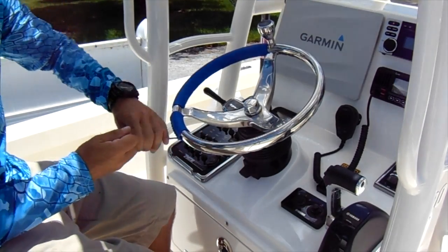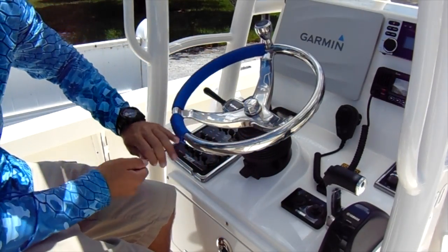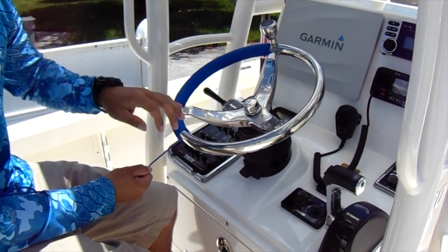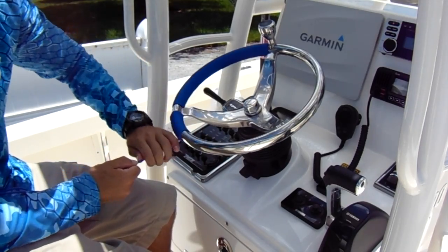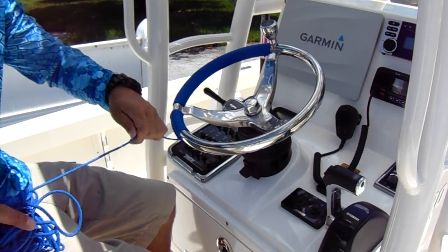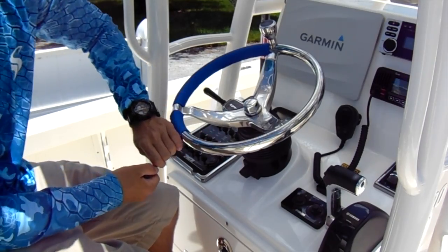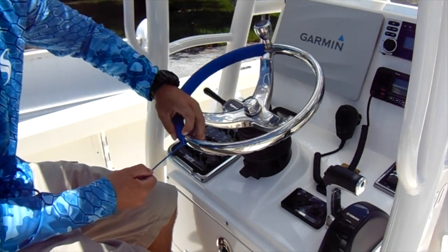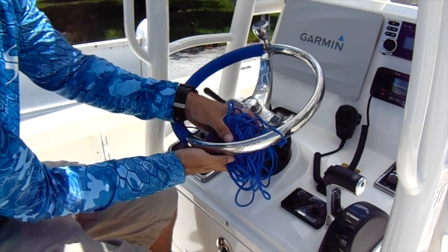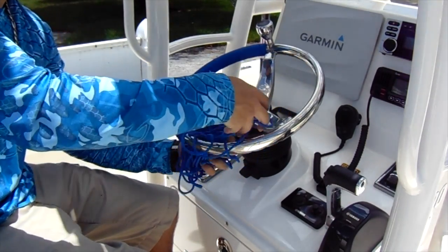Just try and focus on the actual pattern itself because if you lose focus you have to backtrack. You want to get it as tight as possible — the tighter you get it the nicer it looks. You can actually wet the cord and it'll help, or you can pour boiling hot water over the steering wheel and that'll help the cord tighten up, but that's optional.